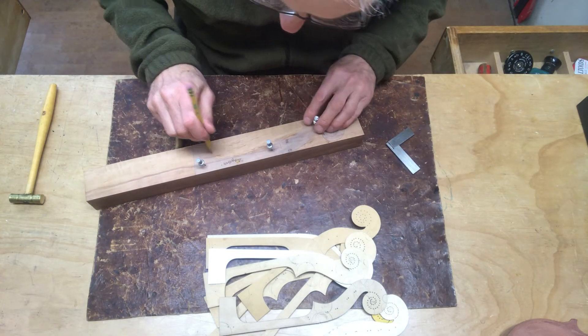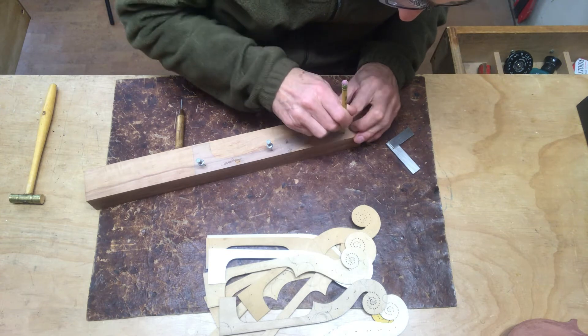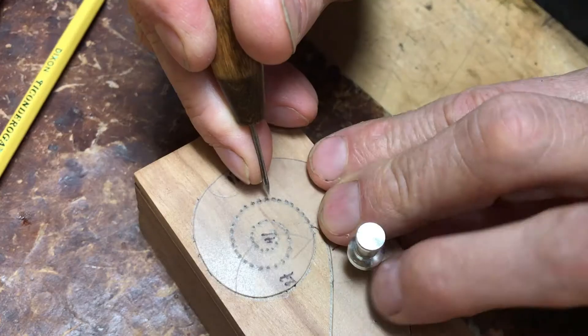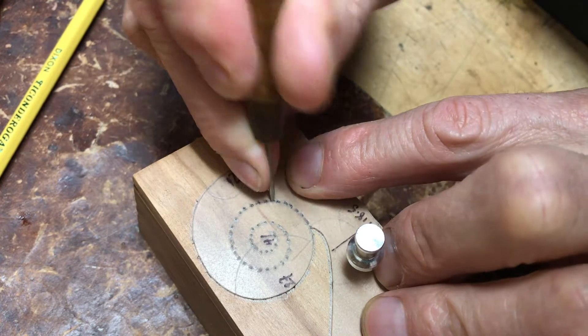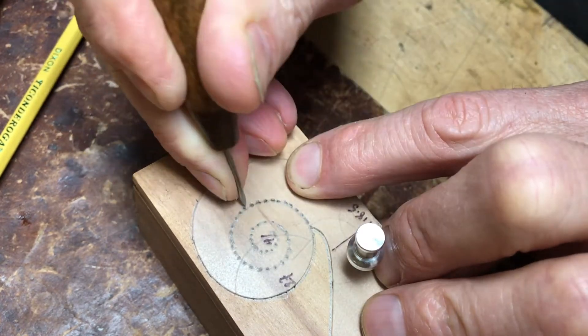I start by marking the outline of the scroll on the side profile using a template. For the volutes, or the spiral at the head of the scroll, that design is pierced in with a needle.